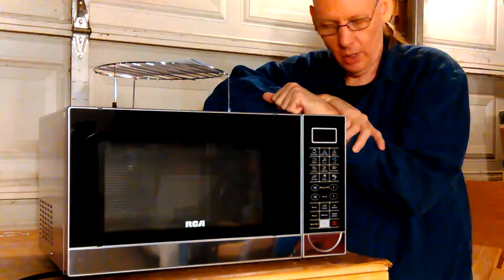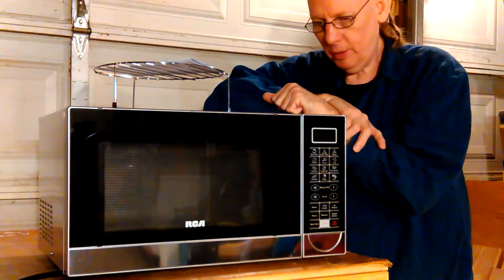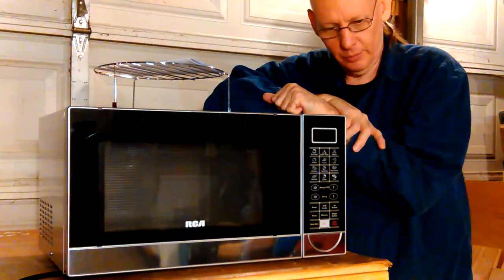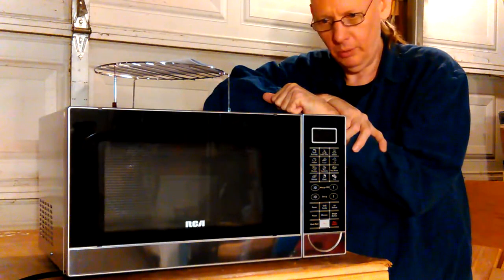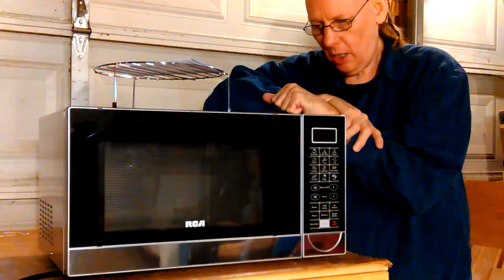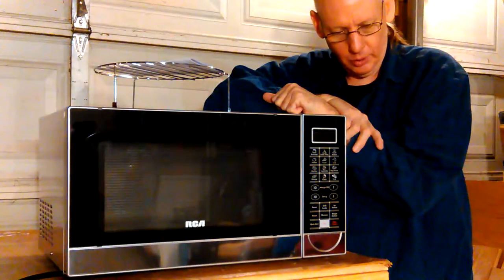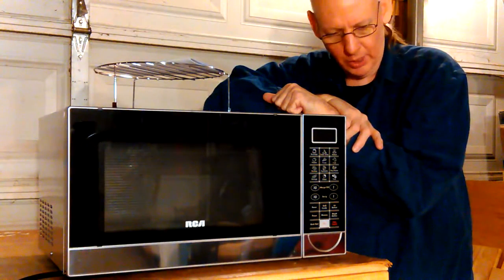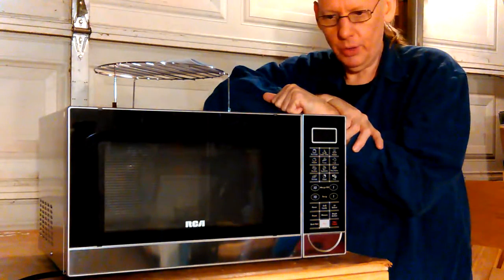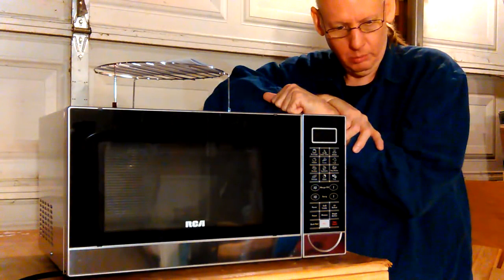They had them on Walmart for the same price. On Google, they seemed like the best ones overall as far as not catching on fire, like a lot of them do nowadays with brand new ones. I was gonna get it at Walmart, but that wasn't coming till December 9th. It would come in two days from Amazon, so I went ahead and ordered it there. But I didn't expect it to be bad and have to go back.